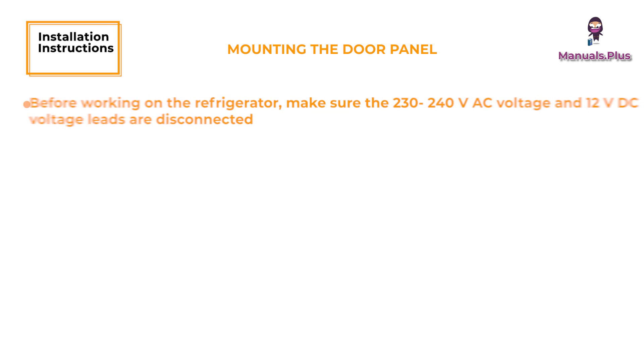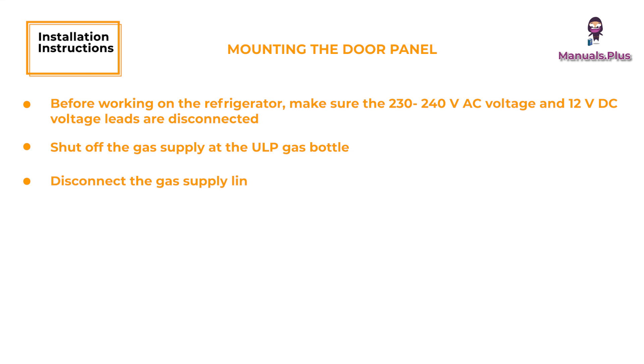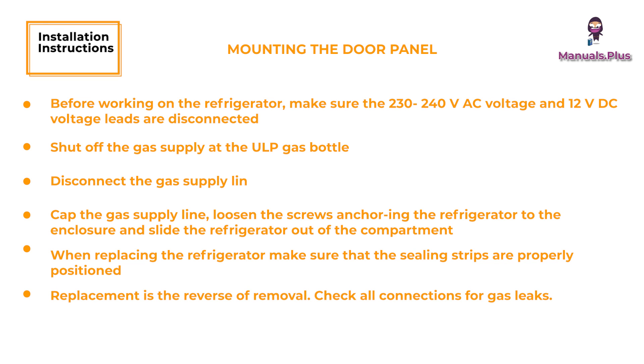Refrigerator Removal. Before working on the refrigerator, make sure the 230–240V AC voltage and 12V DC voltage leads are disconnected. Shut off the gas supply at the ULP gas bottle. Disconnect the gas supply line, always using a backup wrench when loosening and tightening connections. Cap the gas supply line, loosen the screws anchoring the refrigerator to the enclosure, and slide the refrigerator out of the compartment. When replacing the refrigerator, make sure that the sealing strips are properly positioned. Replacement is the reverse of removal. Check all connections for gas leaks.